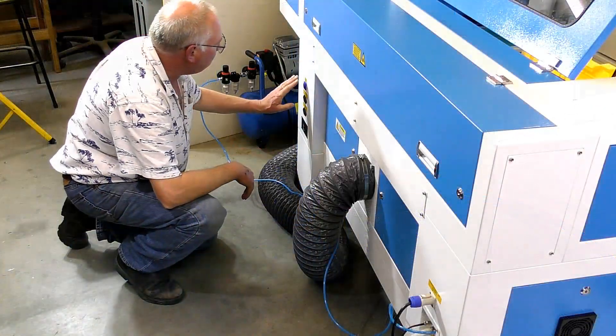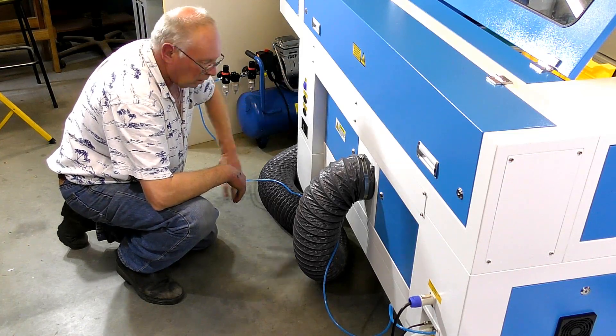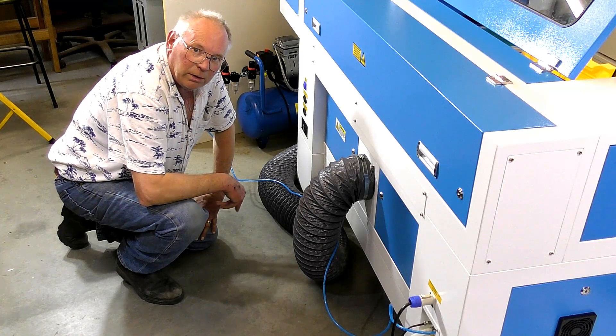So now the very last job is to hook up the mains power to the laser.